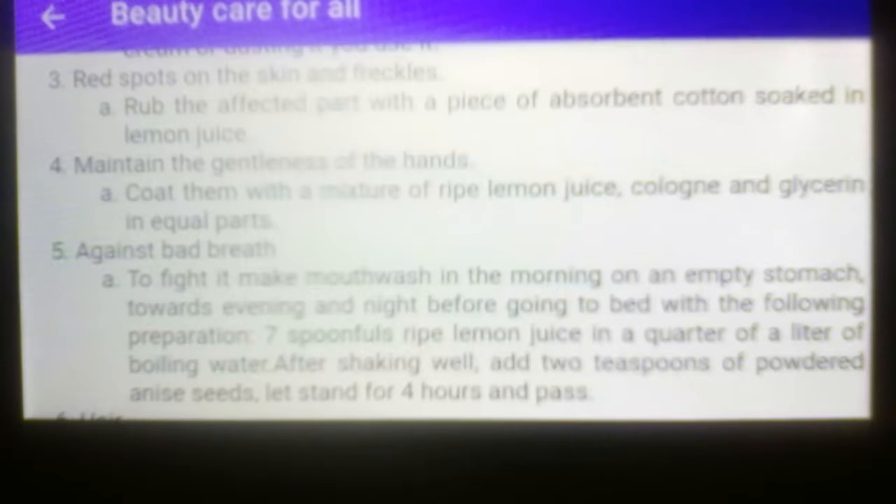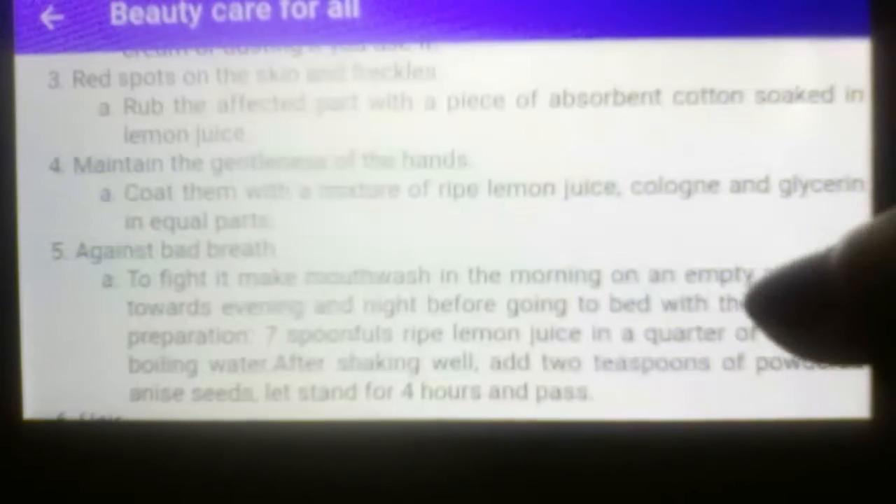Number four, treatment: maintain the gentleness of the hands. Letter A, treatment: coat them with a mixture of ripe lemon juice, cologne, and glycerin in equal parts.